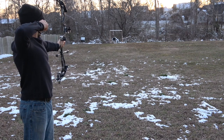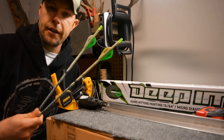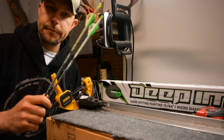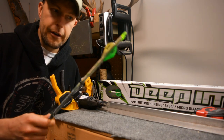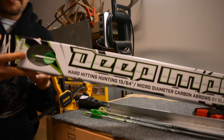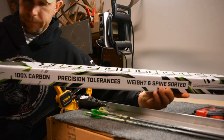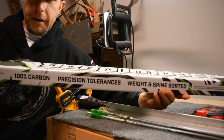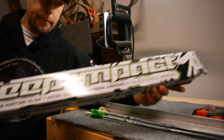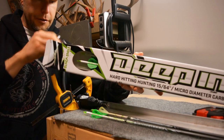The way I purchased them is fully fletched and they also come crested. They are Black Eagle's micro diameter arrows — fully carbon micro diameter. I'll usually purchase them directly from their website or from Amazon; they're about the same price. I usually buy about six at a time.